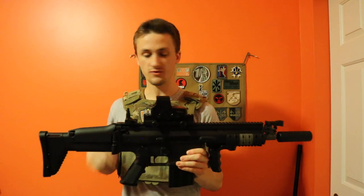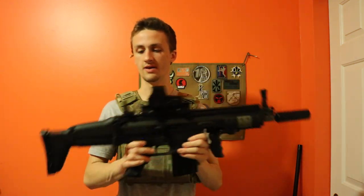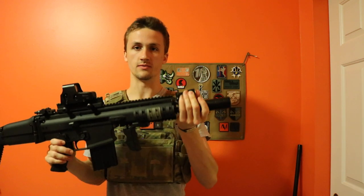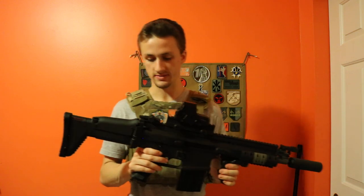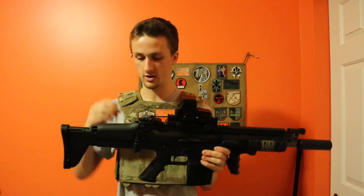You've got a front flip-up sight up here on the gas block, and then a rear flip-up sight right there — adjustable for windage and elevation. The front one flips down forward and the back one flips down backwards. You can also take the back one off if you so desire.